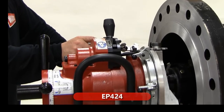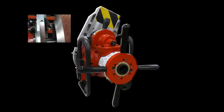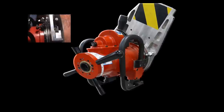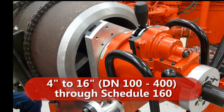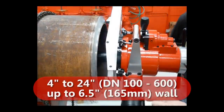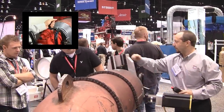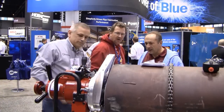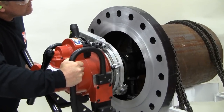The EP424 is a precision ID mount end prep machine built to bevel, compound bevel, J prep, face flanges, and counterbore pipe fittings and valves. The EP424 will form tool from 4 inch to 16 inch through schedule 160, and single point from 4 inch to 24 inch up to 6 and a half inch wall thickness. The speed prep auto feed mechanism feeds simultaneously in both axial and radial planes. Just set the bevel angle and the land and forget it, available in pneumatic, hydraulic, or electric power.